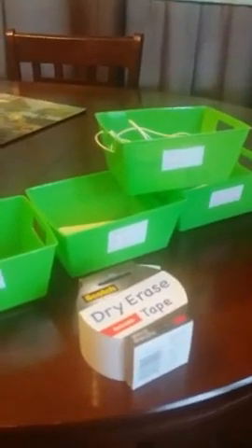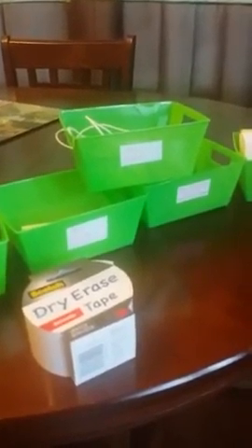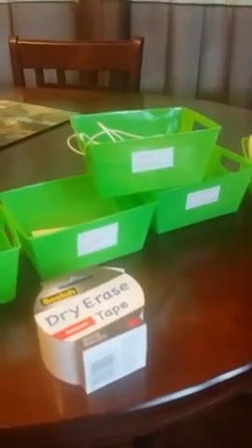Hello everyone, this is Samantha Pointer Fox. I am the technology coach and organizing guru at Get It Together. I'm doing a quick video to show you some bins I got at the Dollar Tree for a dollar — they came in a five pack, so you get five bins for one dollar.